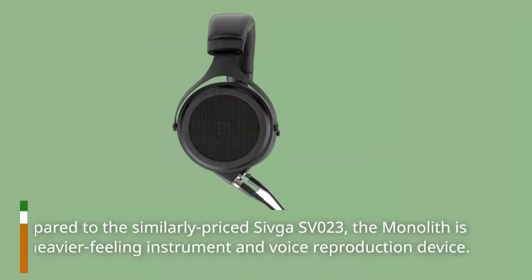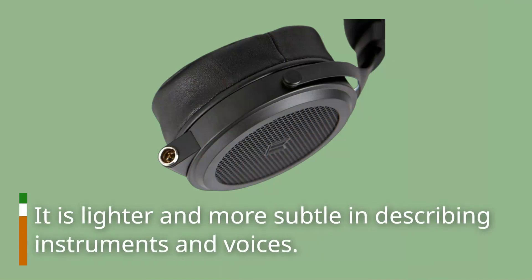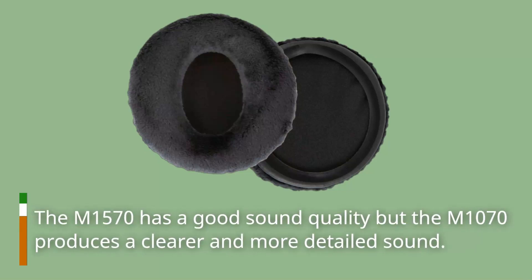Compared to the similarly priced Sheetga SV023, the Monolith is the heavier-feeling instrument and voice reproduction device. It is lighter and more subtle in describing instruments and voices. The M1570 has good sound quality, but the M1070 produces a clearer and more detailed sound.